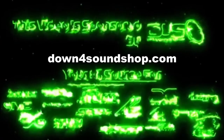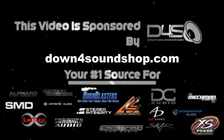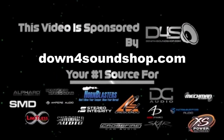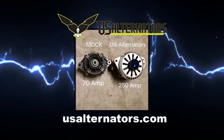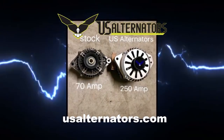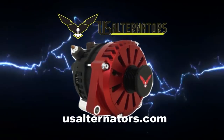Down 4 Sound is an authorized dealer and offers the best prices on the brands they carry with the fastest shipping in the industry. Go to Down4SoundShop.com. Upgrade your vehicle's charging system with a high output alternator from US Alternators — visit USAlternators.com.